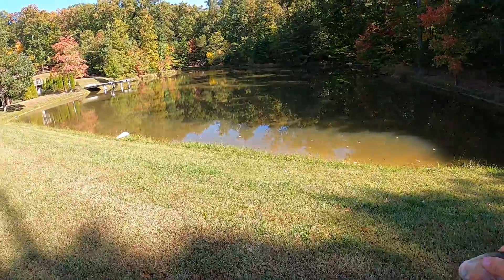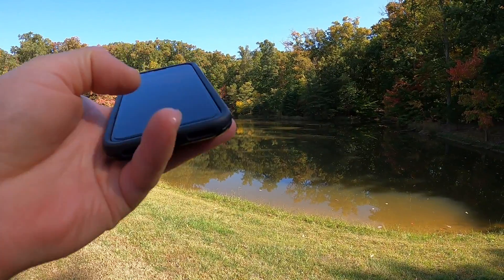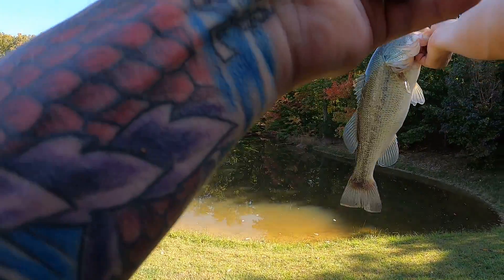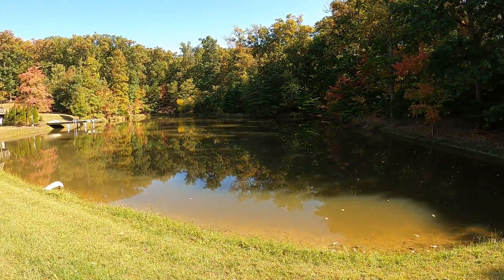Let's get a release on this guy. Actually, I'm going to take a quick picture of him because I've failed to do that before. It's a good looking bass.